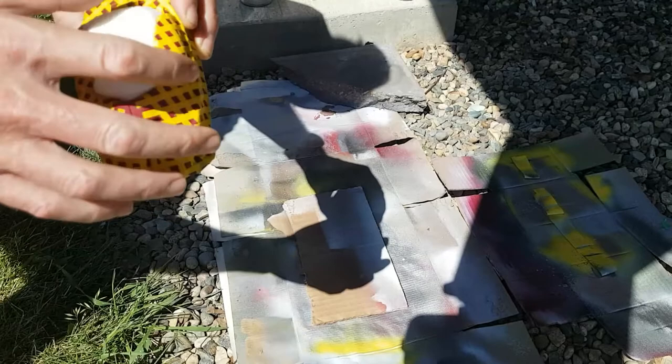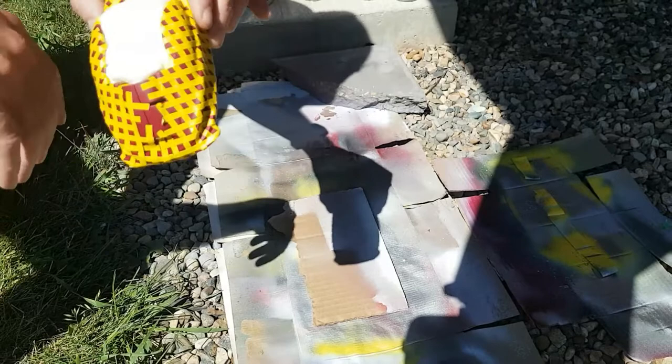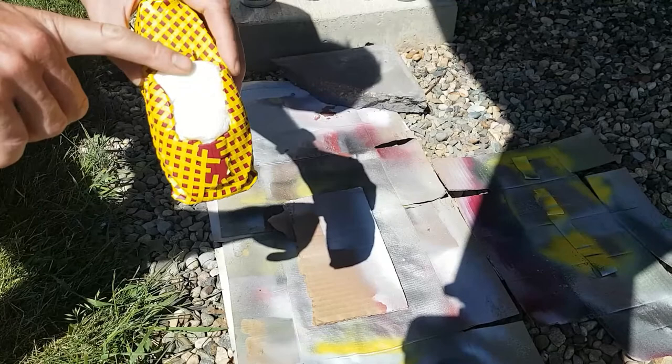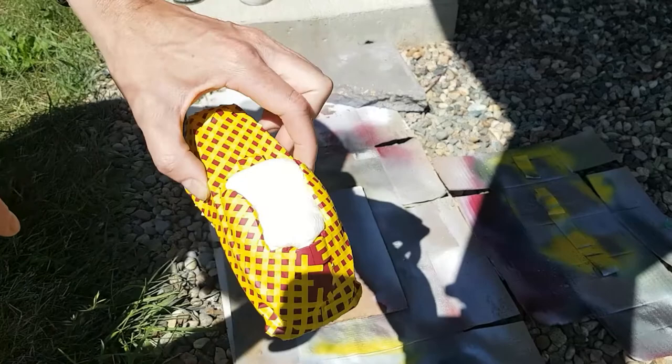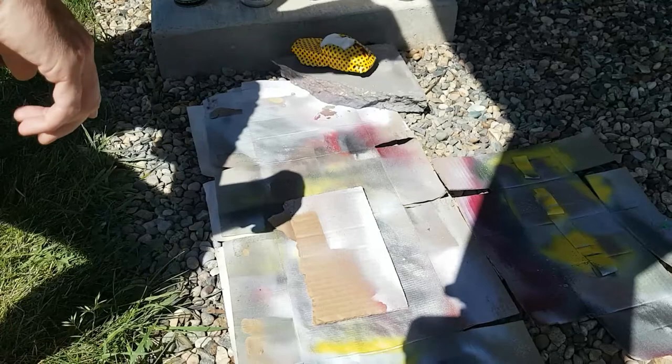It's only damp, so it won't affect the spray paint. If you get it too wet, don't worry — just let it sit outside. Today it's very sunny, as you can tell by these hard shadows. Just let it sit out in the sun for a bit and it'll dry up. Even if it becomes completely dry, it's fine — it'll actually solidify in the shape you put it in. That's how we're going to do that.